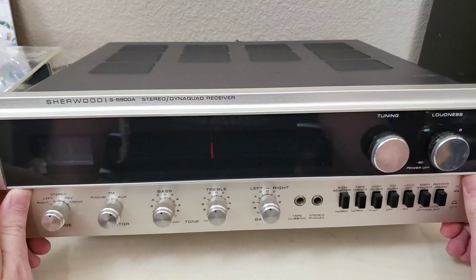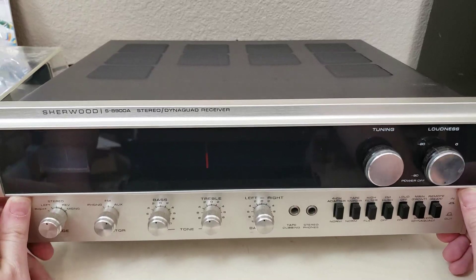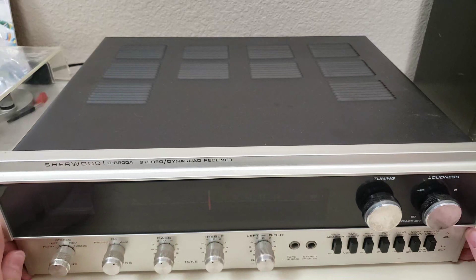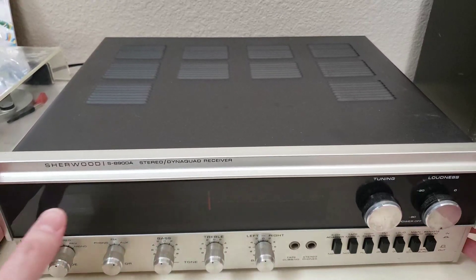It's an interesting looking beast. It looks pretty good powered on. I did see it lit up before this one came over to my bench. But per my kind of standards here, I'm going to open it up and check it out before I power it up. So let's go ahead and get into it.